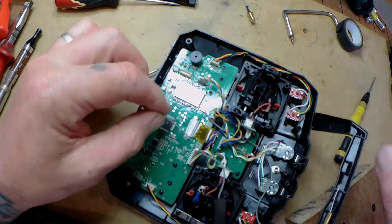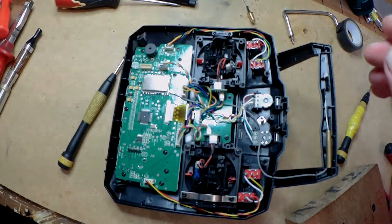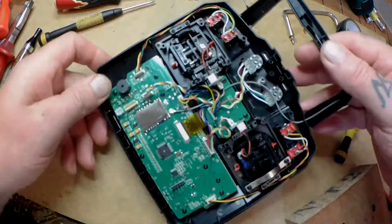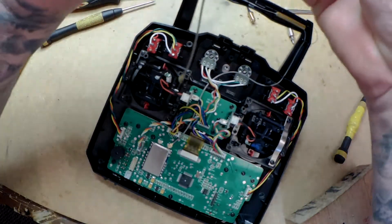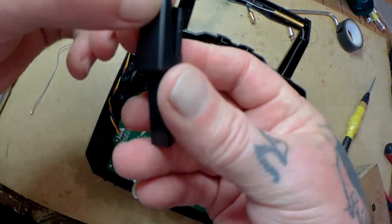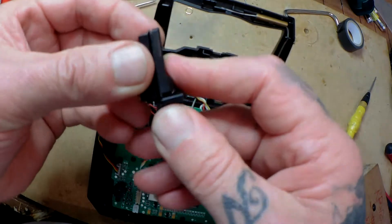I'm going to take this antenna out. Just be careful when you're doing this because you don't want to pull the tab off the board. Hold the wire and just get a small flat-head screwdriver and prise it up real easy - and that's it. Try not to use pliers.